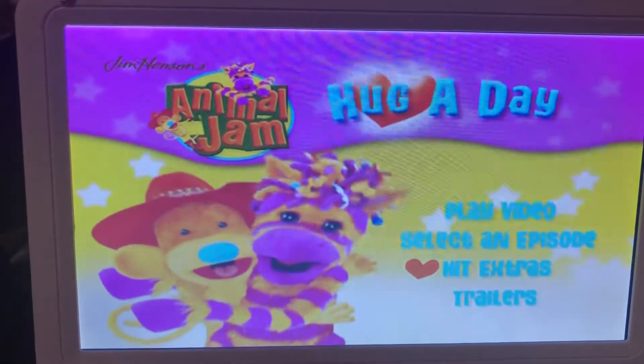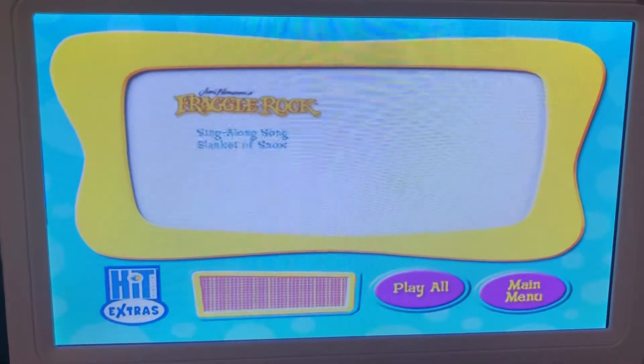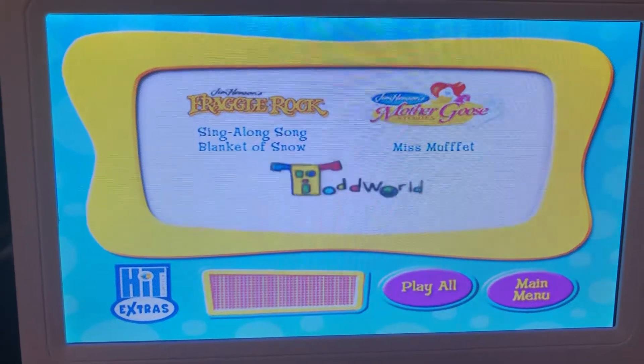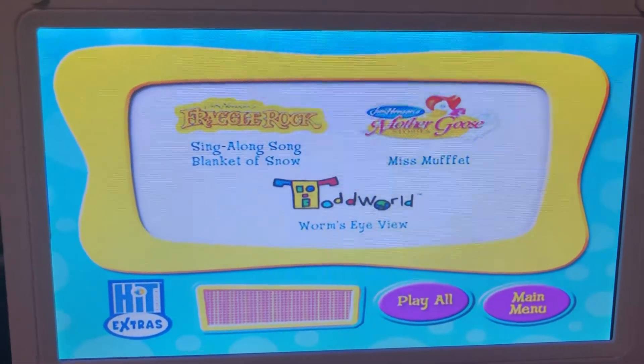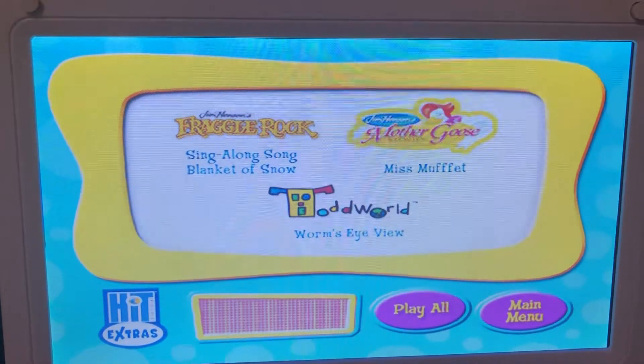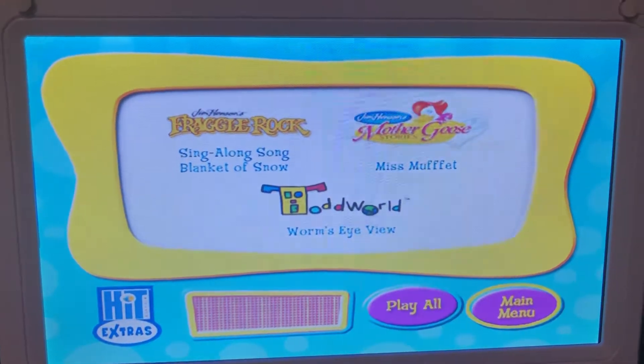Here's some hit extras: Fraggle Rock Singalong Song, Blanket of Snow, Mother Goose Stories, Mrs. Muffet, and Top World Worm's Eye View. Let's play all.